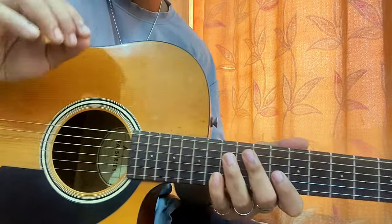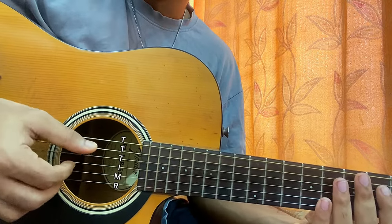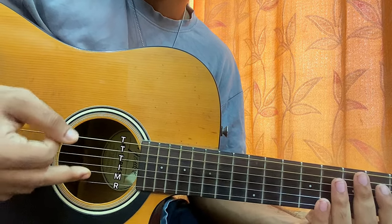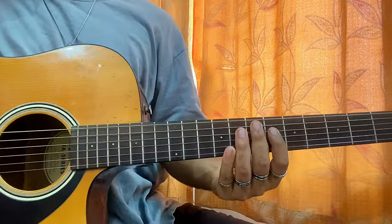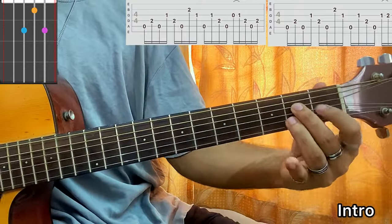Let me start with some fingerpicking basics. The thumb plays the top three strings — E, A, and D. The G string is plucked by the index finger, the B string by the middle finger, and the high E string by the ring finger. The pinky is essentially useless here.